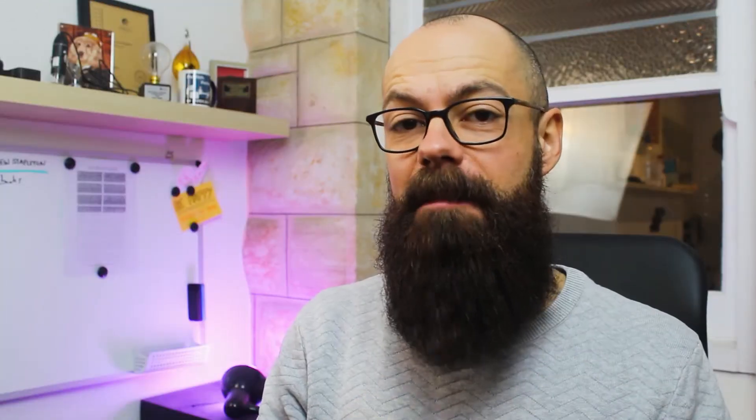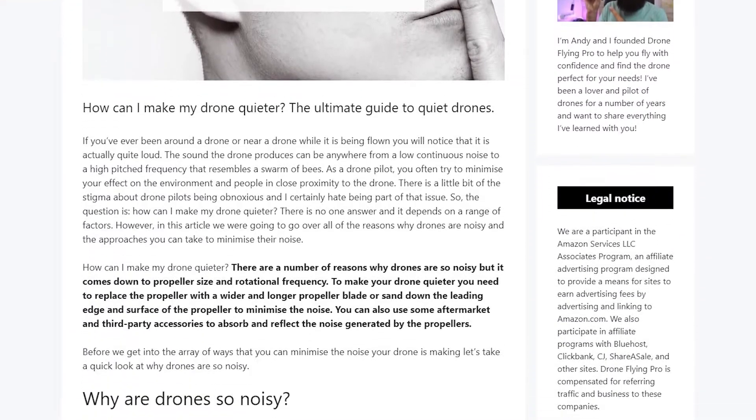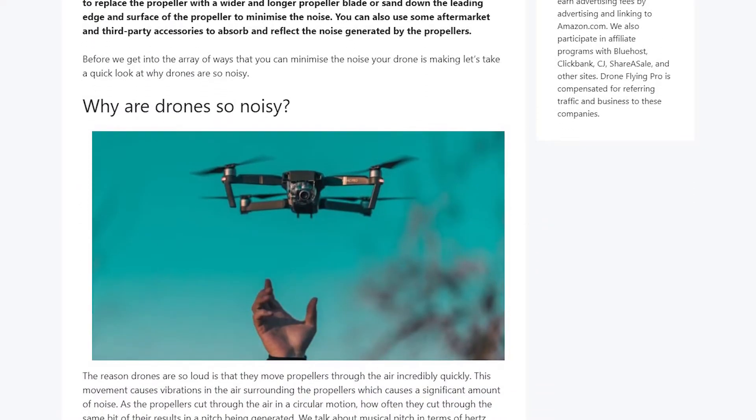This video is based on an article on droneflyingpro.com, so go check it out. I'll put a link in the description. On there I have tons more information about making your drone quieter and also links to the products so that you can buy the low-noise propellers for certain types of drones and also the companies that are working on making your drone quieter.